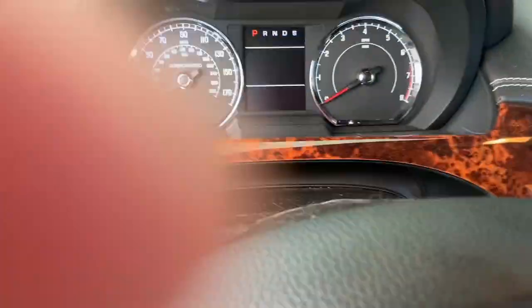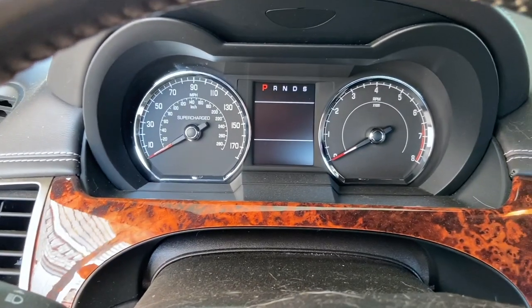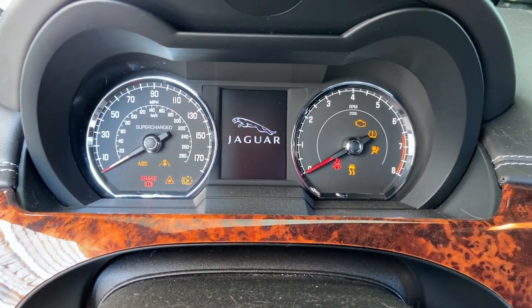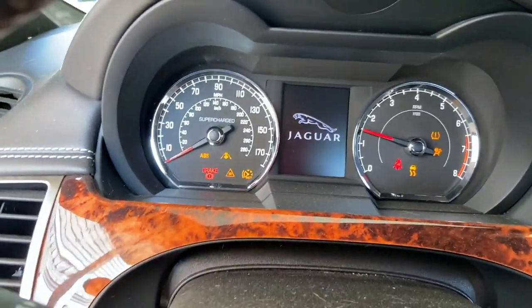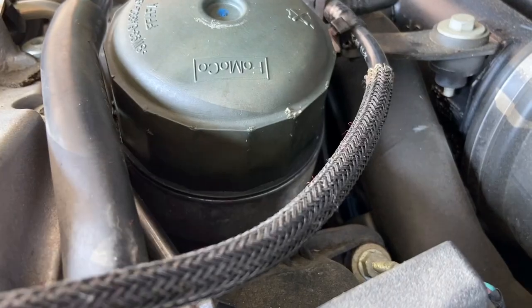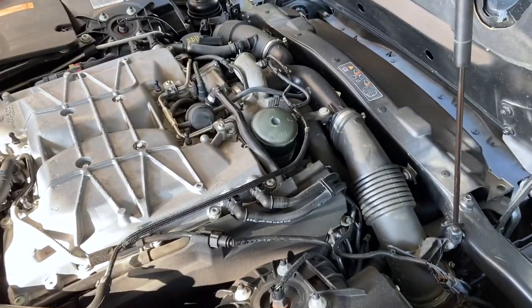All right, turn the ignition off and now let's start the car up to make sure nothing's leaking. Music to my ears — everything's looking good, no leaks, no smoke.